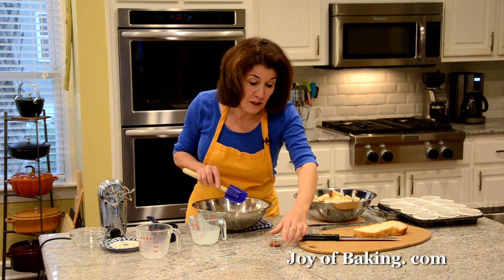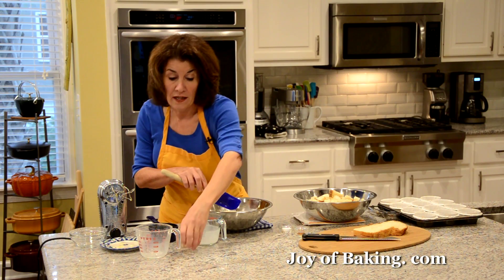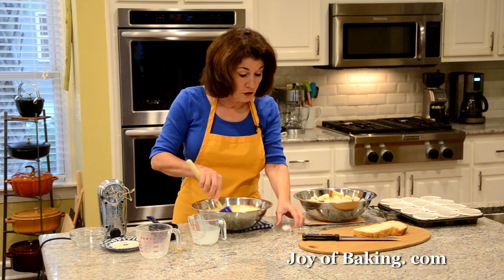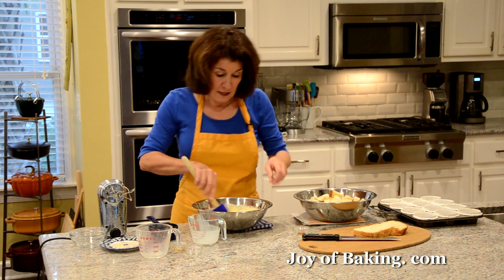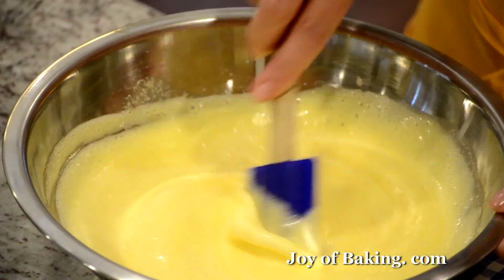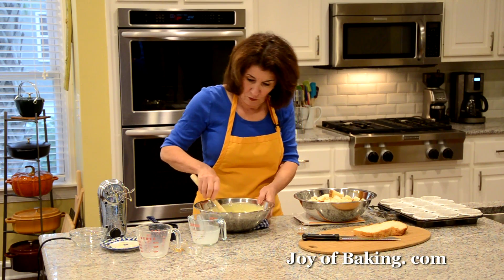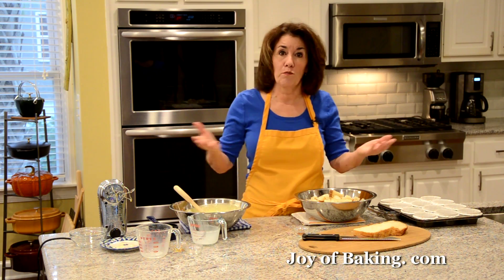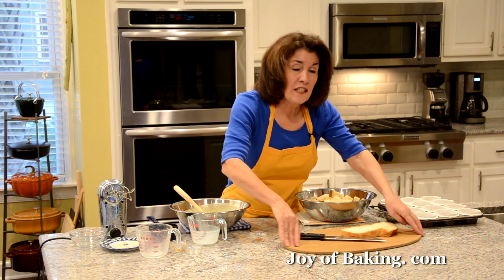For flavoring I'm adding one teaspoon, 4 grams, of pure vanilla extract, and just a quarter of a teaspoon, 1 gram, of salt. Just stir it all together — it's a pretty easy custard to make. Set that aside.